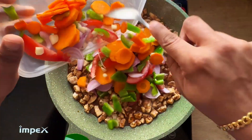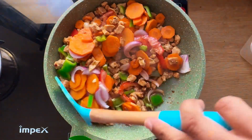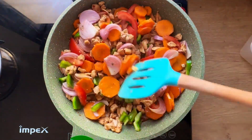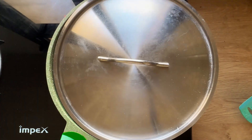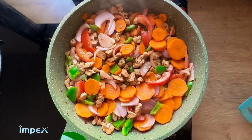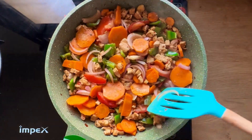Add the chopped vegetables and mix well. Cover and cook for a final 10 minutes. After 10 minutes, remove the lid, give it a mix, and the chicken is nice and cooked.